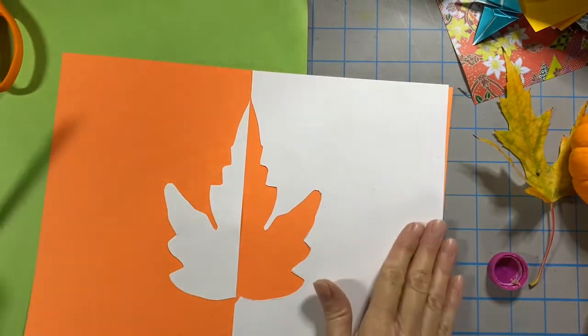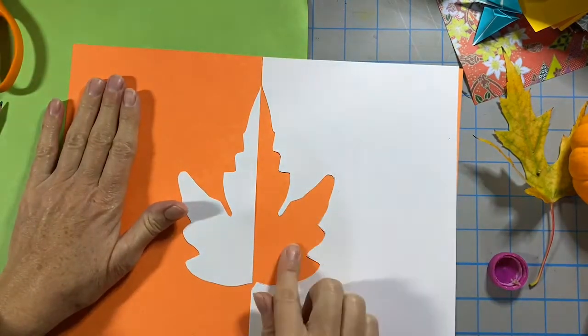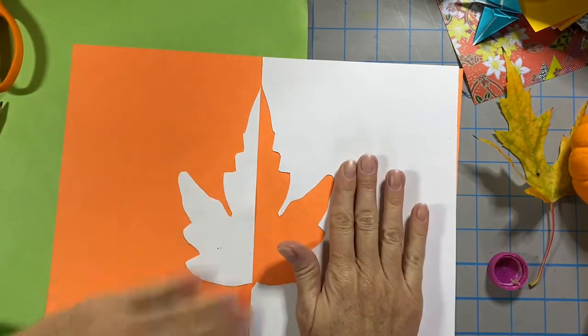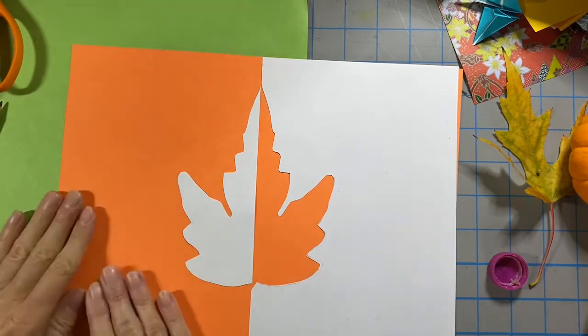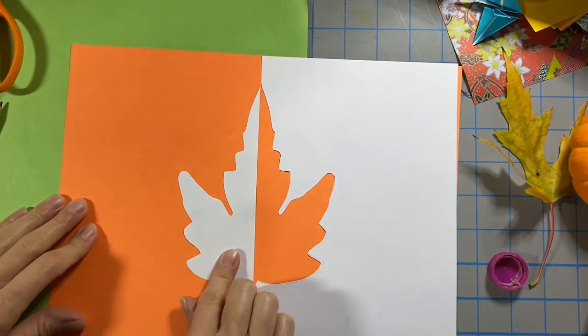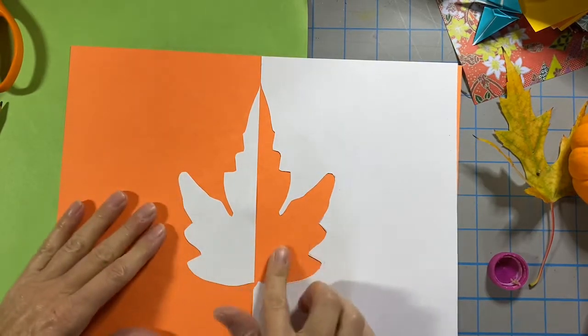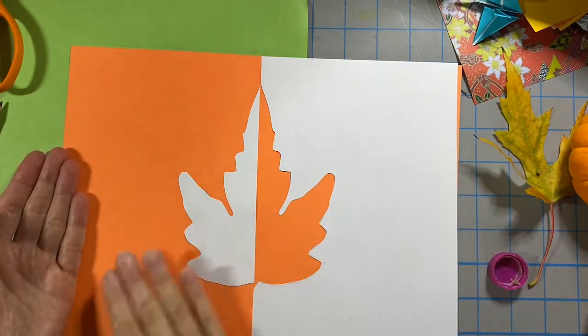Now I have this really nice symmetrical leaf design — half orange, half white, half orange, half white. And this is kind of an exploration of positive and negative space. It doesn't matter which paper you start with now: is it a white shape on an orange paper, or an orange shape on a white paper? We've created this lovely balanced positive and negative.